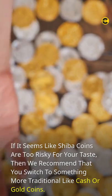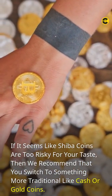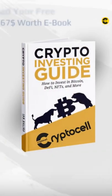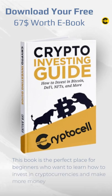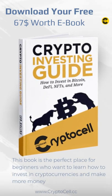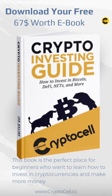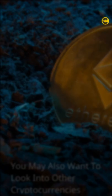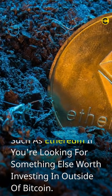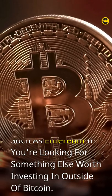If it seems like Shiba coins are too risky for your taste, then we recommend that you switch to something more traditional like cash or gold coins. If you're interested in learning more about how to invest in Bitcoin so it can be part of your diversified portfolio, then consider reading our free crypto investing ebook, which will teach you everything from A to Z. You may also want to look into other cryptocurrencies such as Ethereum if you're looking for something else worth investing in outside of Bitcoin.